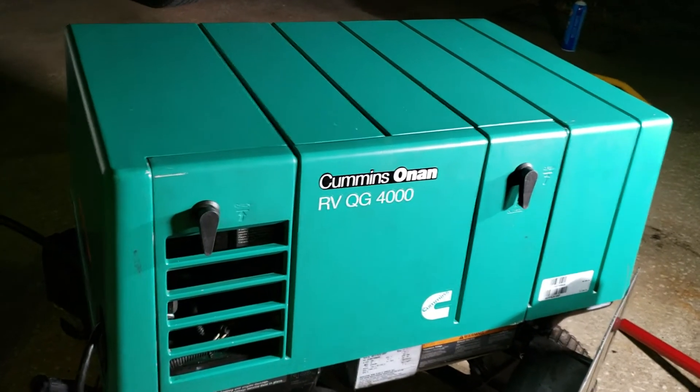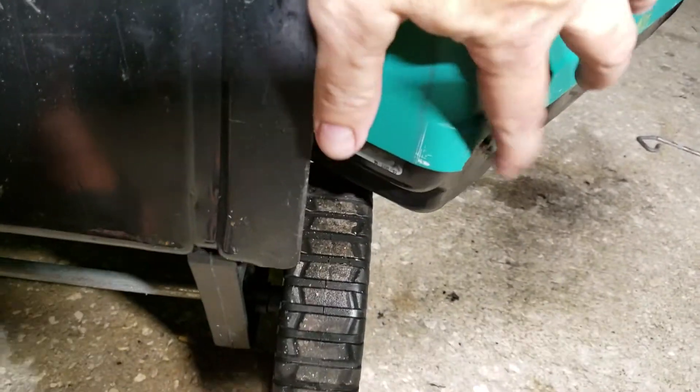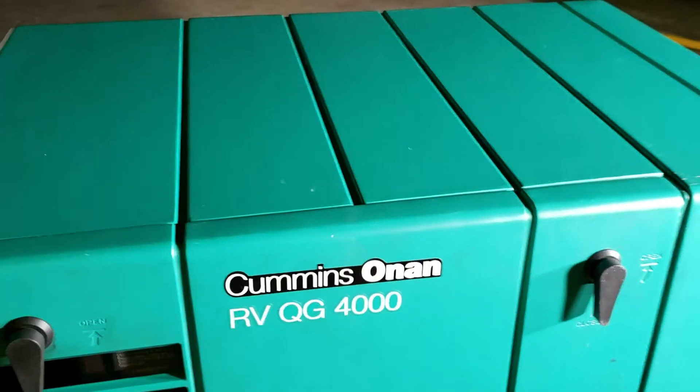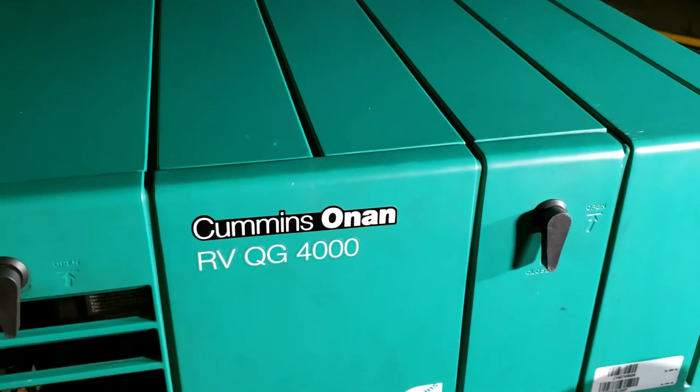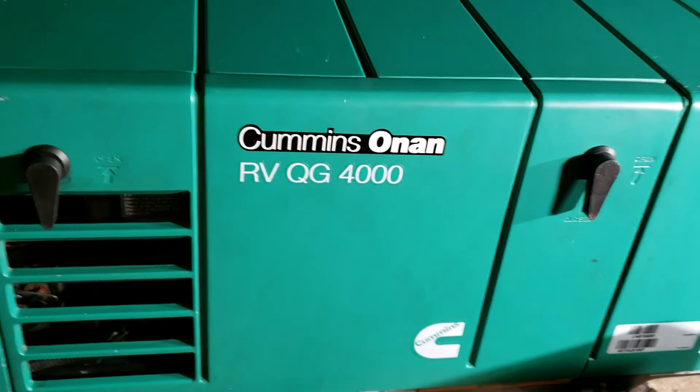The only thing that is wrong with it is the box — the shroud is broken there. So you can take the shroud off the old one and put it into this one. It's a 2015 Cummins Onan, so it's actually a relatively new generator.